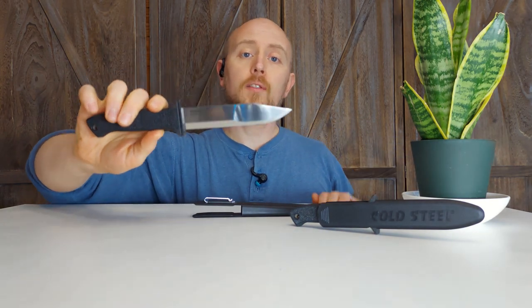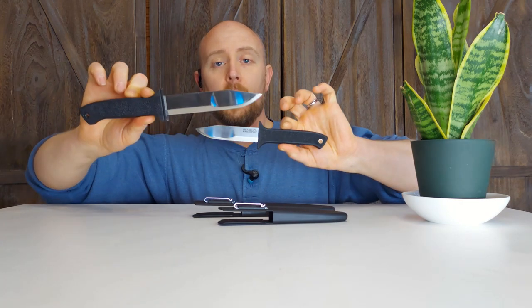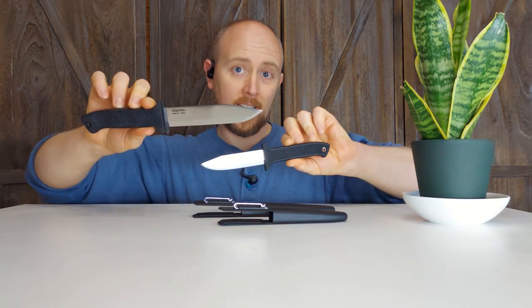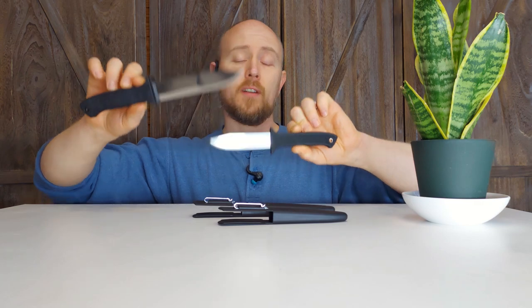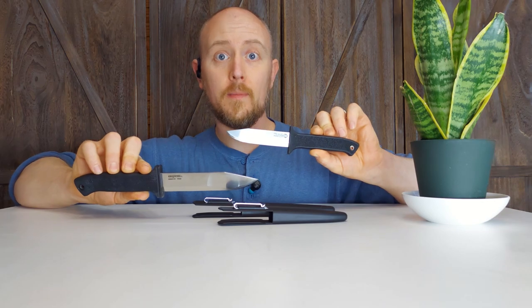Today what I'm talking about is the Cold Steel Peacemaker II and the smaller version, the Cold Steel Peacemaker III. These are kind of purpose-built boot knife slash concealable belt knives and there's some very interesting cool features about these that set them apart from a lot of their competitors. Some people overlook these because they're not new designs, they're made from a relatively inexpensive steel and they've been around forever, but you should definitely not overlook them. Today we're going to talk about the cool features and why you might actually want one of these knives.